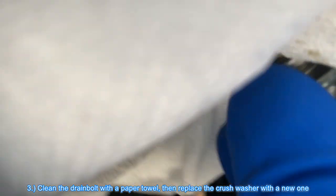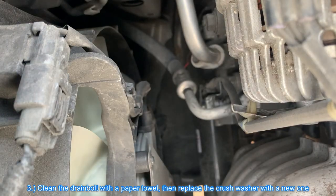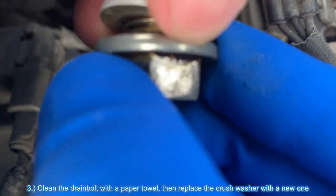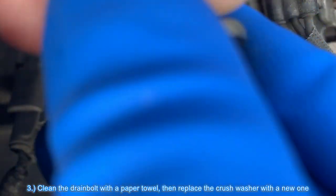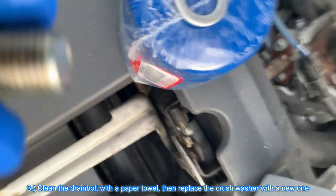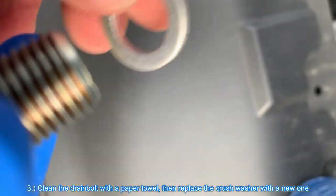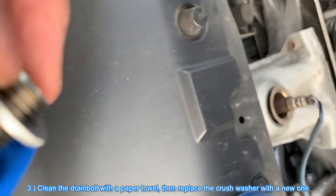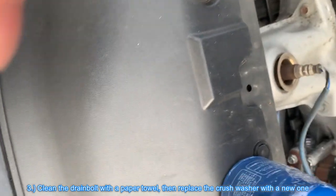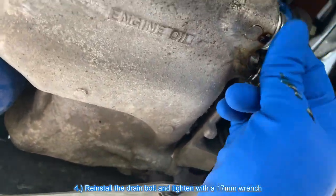Clean the drain bolt with a paper towel, then replace the crush washer with a new one. Reinstall the drain bolt and tighten it with a 17 millimeter wrench.